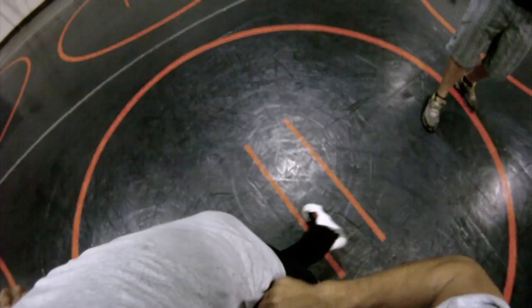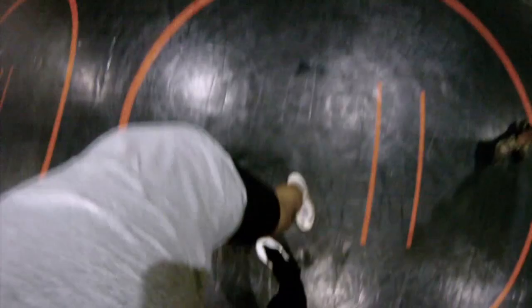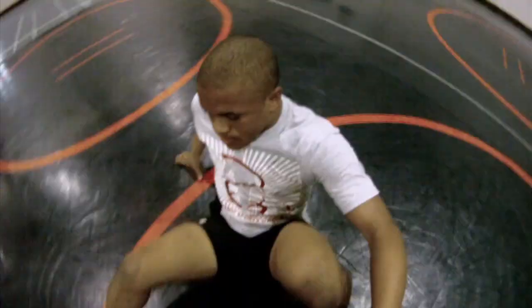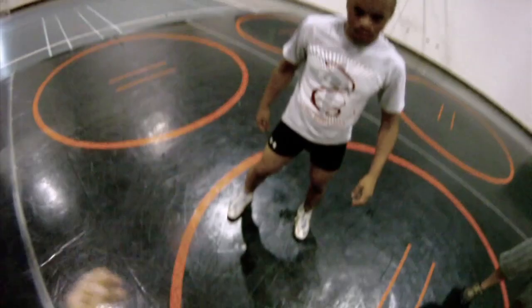I'm going to move in with a little crow hop. As I move it in, I'm picking this foot up and tripping — in, around, and down. Stepping in, I'll do it a little faster, regular speed: come in and down.